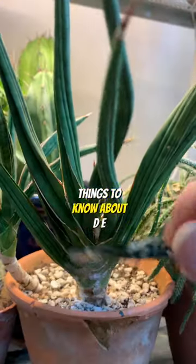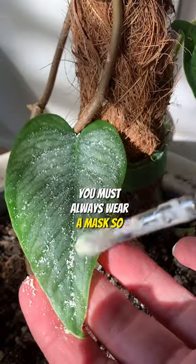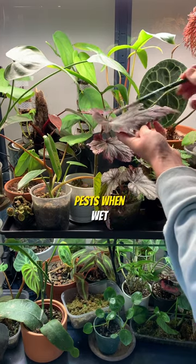There are three important things to know about DE. If you intend to drink it as well as use it for pest control, make sure it's food grade. You must always wear a mask so you don't inhale it, and remember the powder can only be used on dry soil and leaves. It's not effective at killing pests when wet.